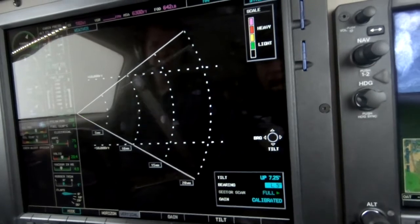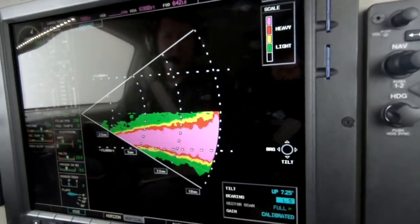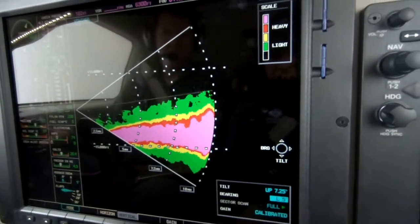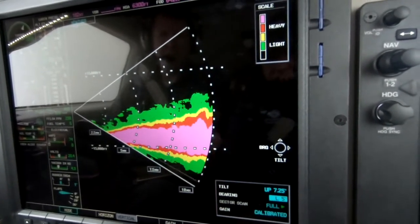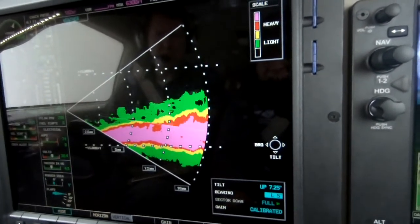Then range in to get more resolution from the radar. You can see that we're in and around just some very light rain. We know this because of the asymmetry in here — top to bottom.